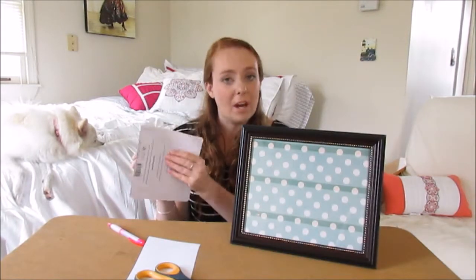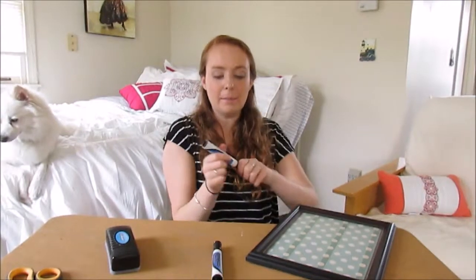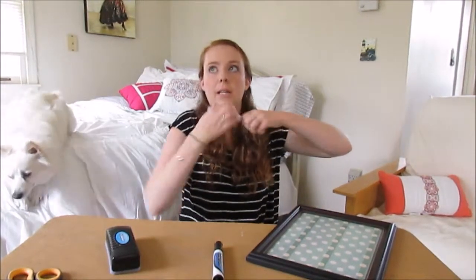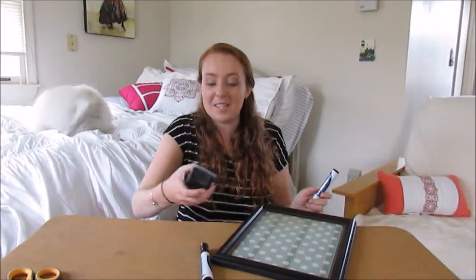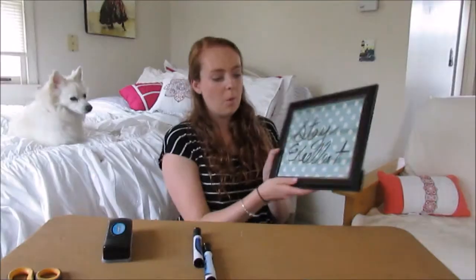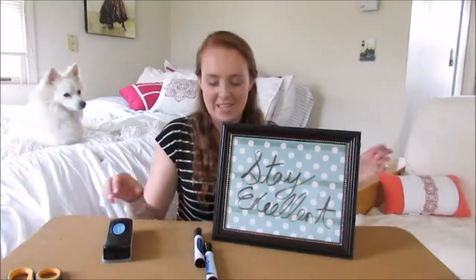Now I'm going to open my dry erase marker, and now you can write messages and it should easily come off. Let's check that out. Oh my gosh, who knew that writing a message would be the hottest part of the tutorial? You can write and you can erase it.